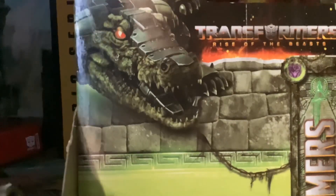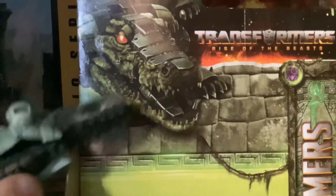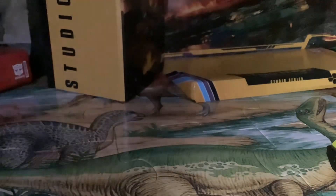This guy sadly didn't appear in the movie, which kind of sucks because I really want to see a Crocodile Transformer in a movie — that would be sick. But it's going to be a crocodile one day, because it's just very simple.